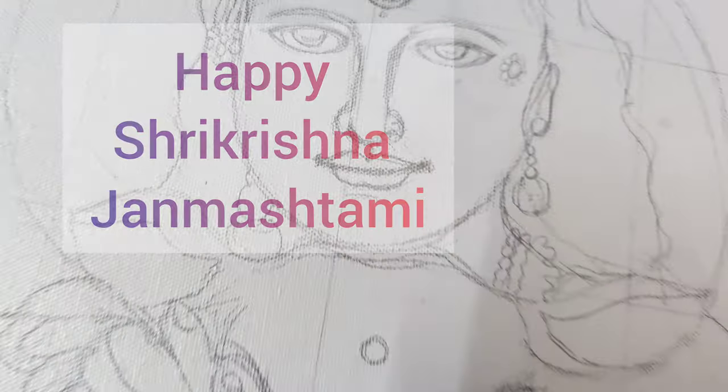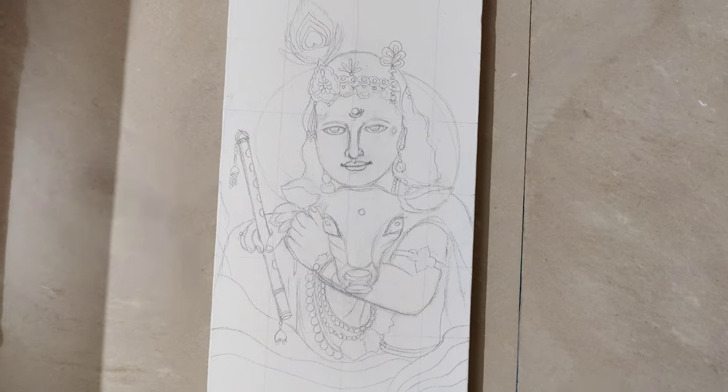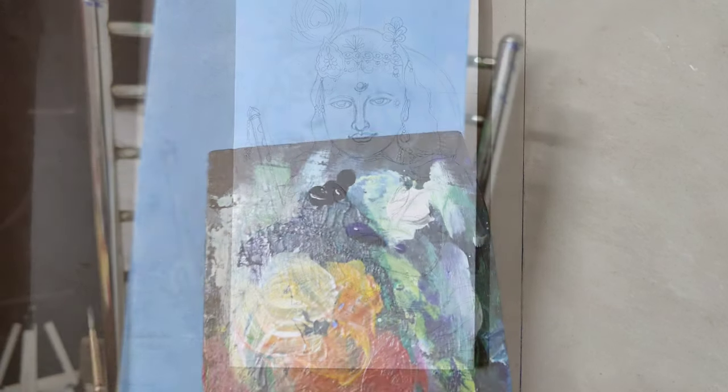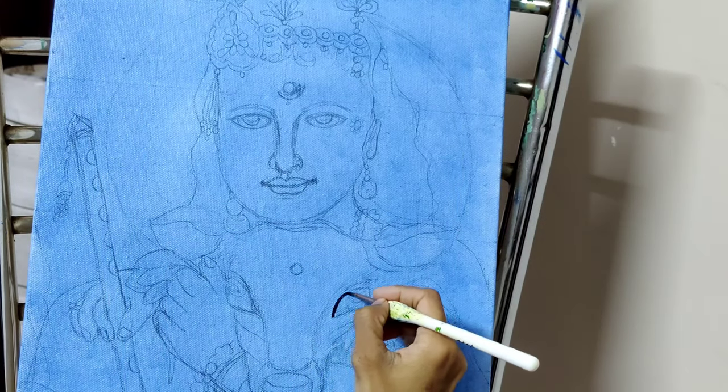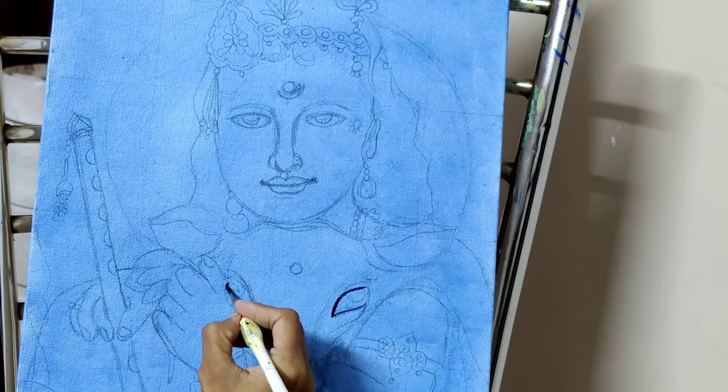Happy Janmashtami everyone. I am using the grid method here for easy tracking. I have applied a light layer of blue, and I will be using more blue here.